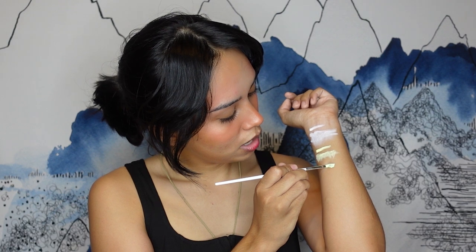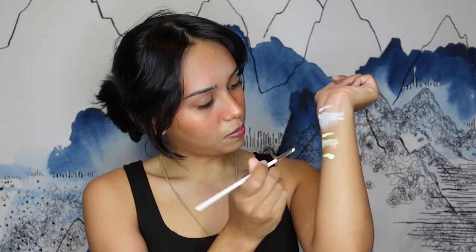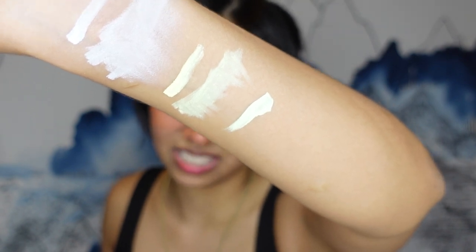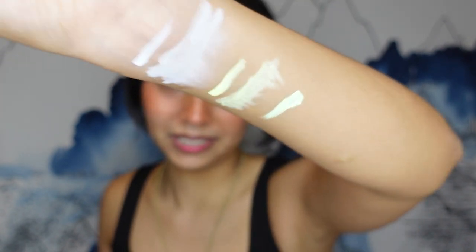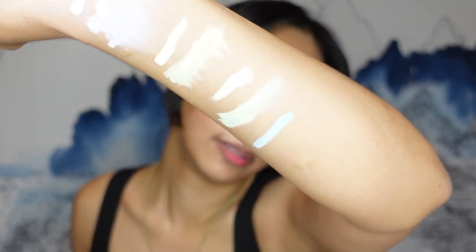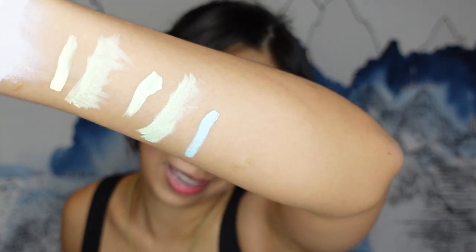Let's go to the green — oh, that's nice. I think it's my technique that's not making it as opaque. They all kind of look the same on camera, but to me they look different. I'll take a photo with my iPhone camera. Let's go to the blue — this is the light blue here. I'm going to run out of forearm space! That's a good blue. Hopefully you can see it on camera. Wow, that's pretty.